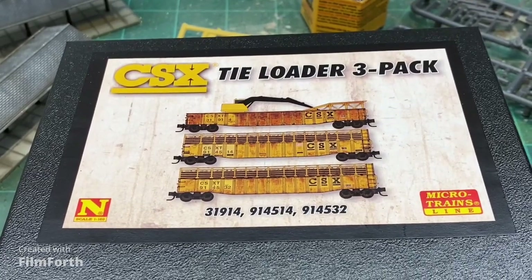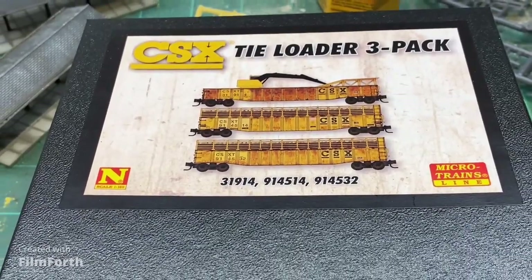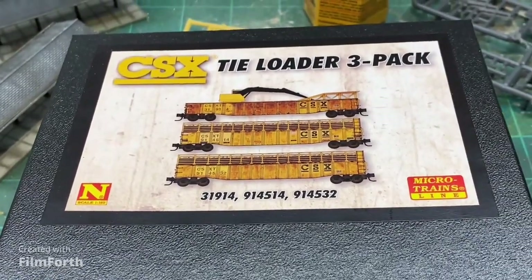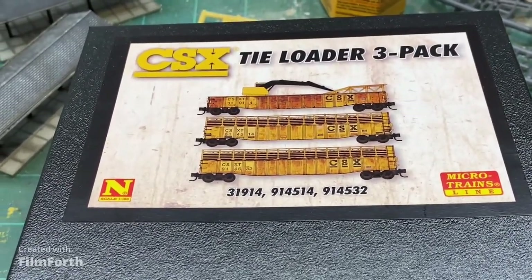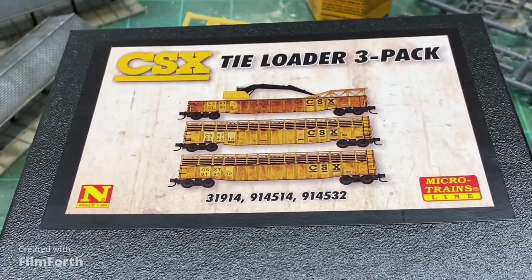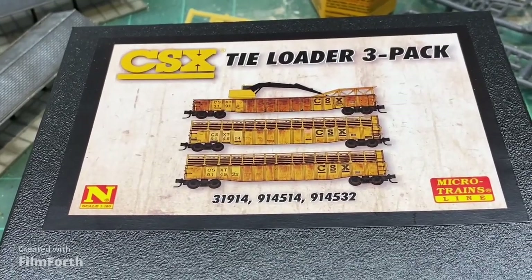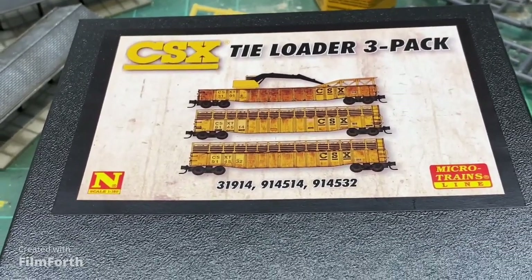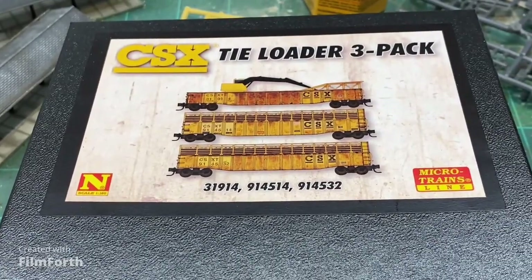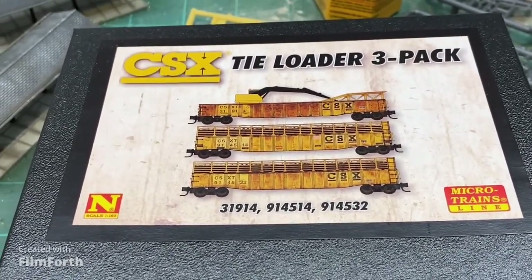Hey there YouTube, welcome back to the Allegheny Northern N-Scale. Today we're going to do a product unboxing and review. This is a new release from Micro Trains — it's a CSX tie loader. It's pretty cool. It does come pre-weathered, which is not something that I typically spring for, but in this case I think it was worth it.